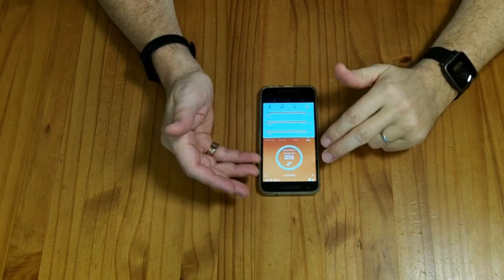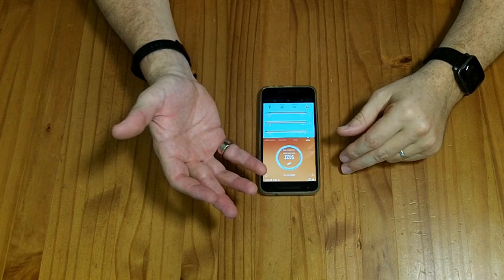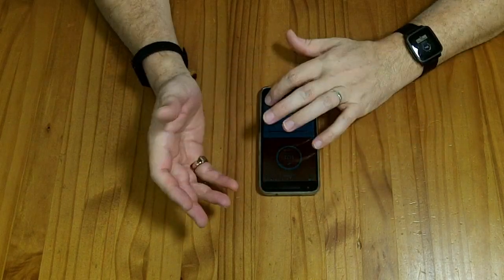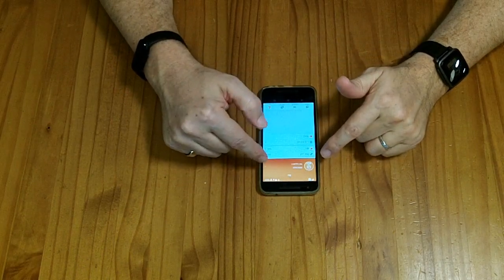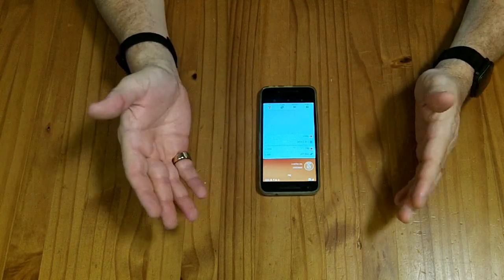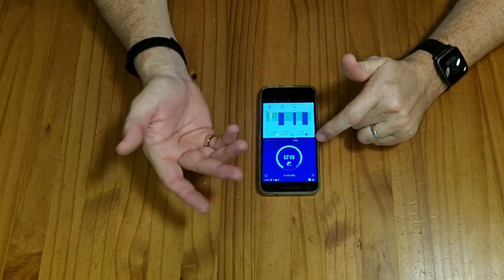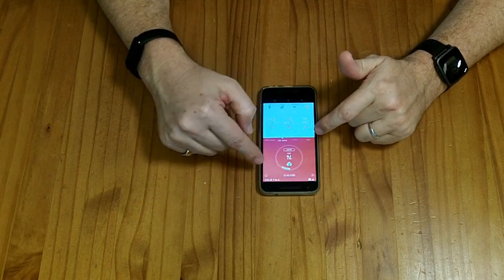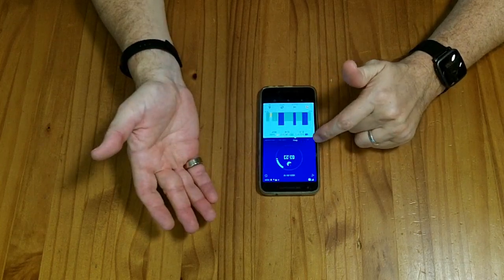This app does not seem to connect to the Google Fit ecosystem — that might be because I have an older version of Android, but it seems to be mostly self-contained. There is a way you can log in, which I believe will allow it to save data to the cloud, but I'm not logged in and it's just saving all the data locally. It seems to work okay without logging in.